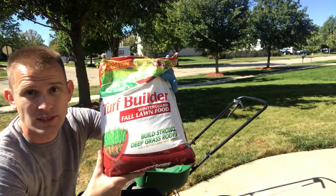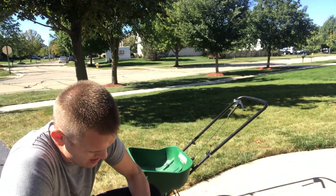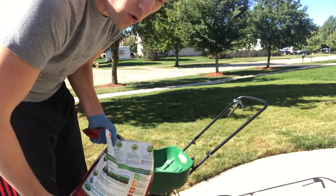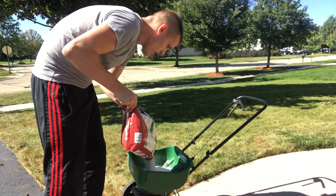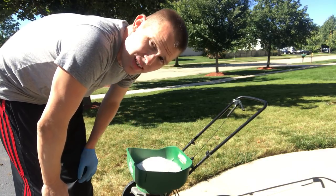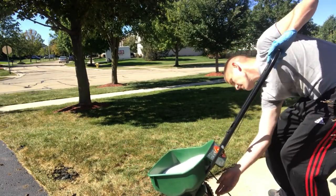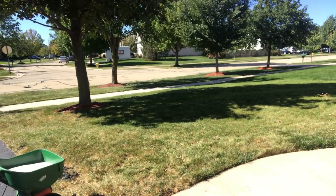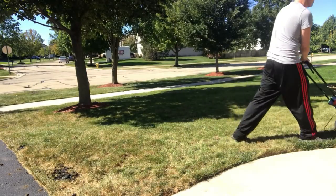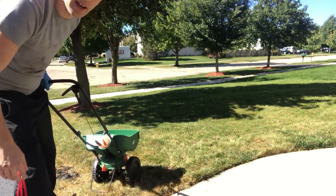Next thing we're using is the Fall Lawn Food, also by Scotts. Another 5,000 square foot bag, perfect for my lawn. The spreader setting is 3 and a quarter. Edge guard on. Edge guard off and finish up.